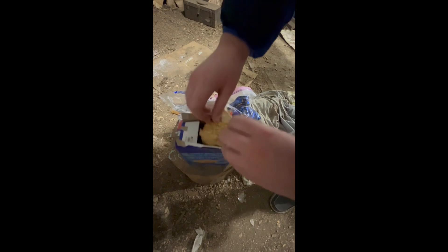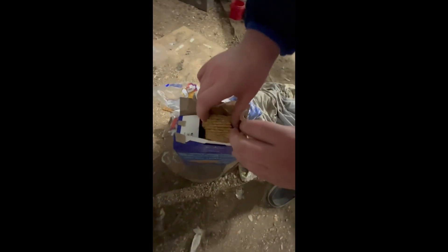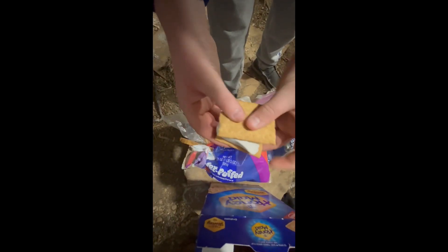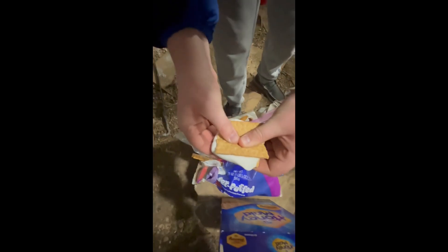So step four, grab your graham crackers and struggle to break it in half. So step five, grab your marshmallow and put it in between the graham crackers — and we're using a raw one because we're not capable of roasting a marshmallow.